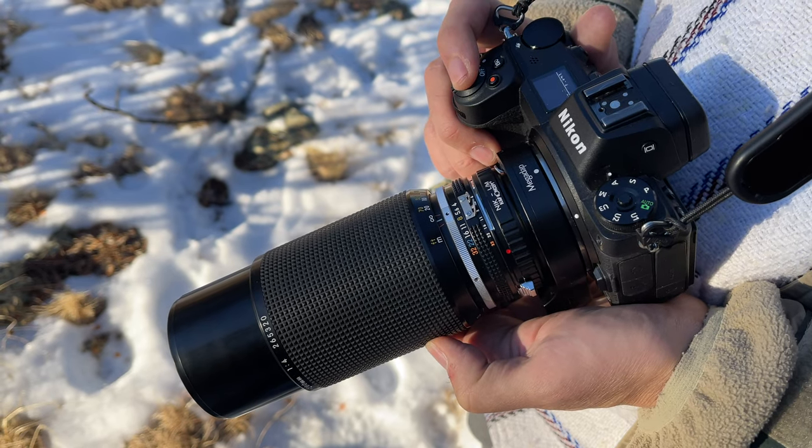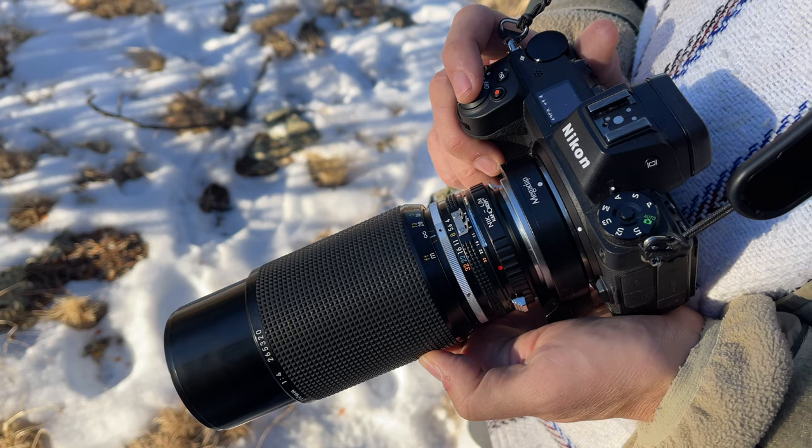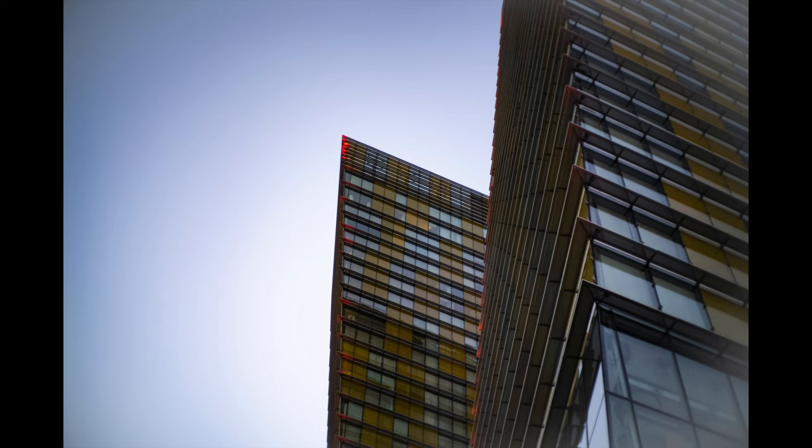You're adding autofocus to lenses that can be more than 50 years old. It focuses well. It's not silent. But you're gleefully mounting those fabulously simple M-mount lenses, pointing your camera, having the adapter lock focus by moving the lens — and you're getting the shot.